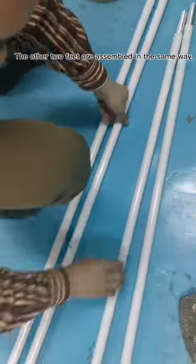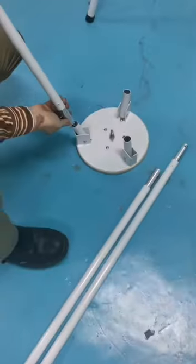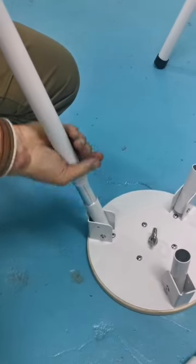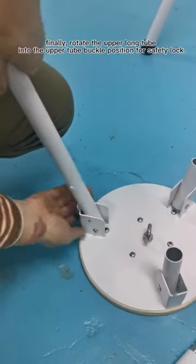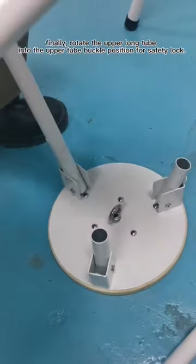The other two feet are assembled in the same way. Finally, rotate the upper long tube into the upper tube buckle position for the safety lock.